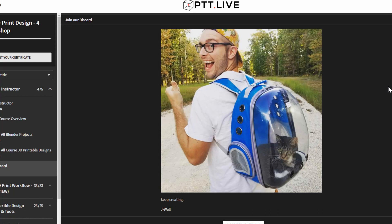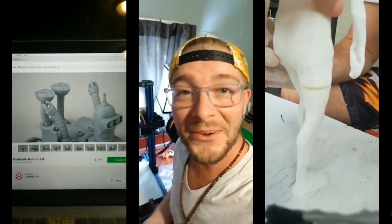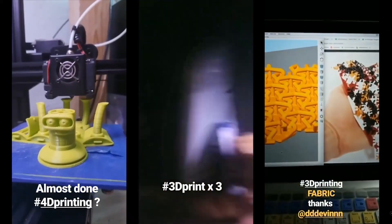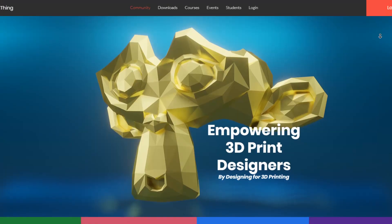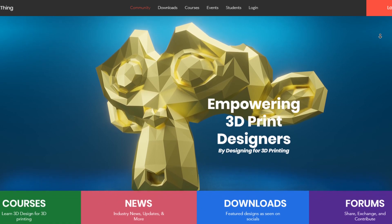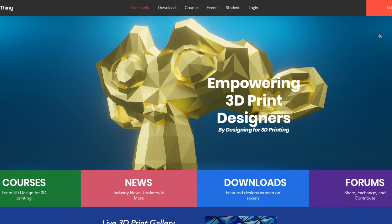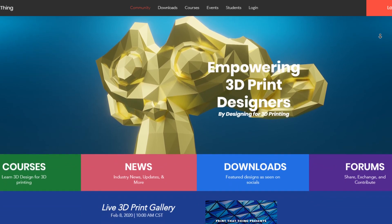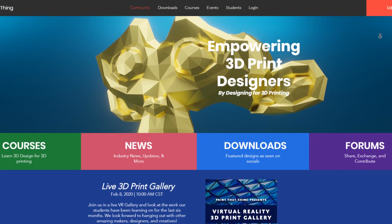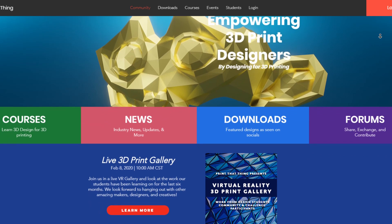First off, I want to introduce J-Wall, the YouTuber from Print That Thing. He is a maker who saw the potential of Blender quite a while back, and he's got to grips with it for 3D printing in general. He has created a free course and a paid course to let anybody unlock the maker potential of Blender. I'm collaborating with J-Wall to challenge his courses and give it a maker point of view review.